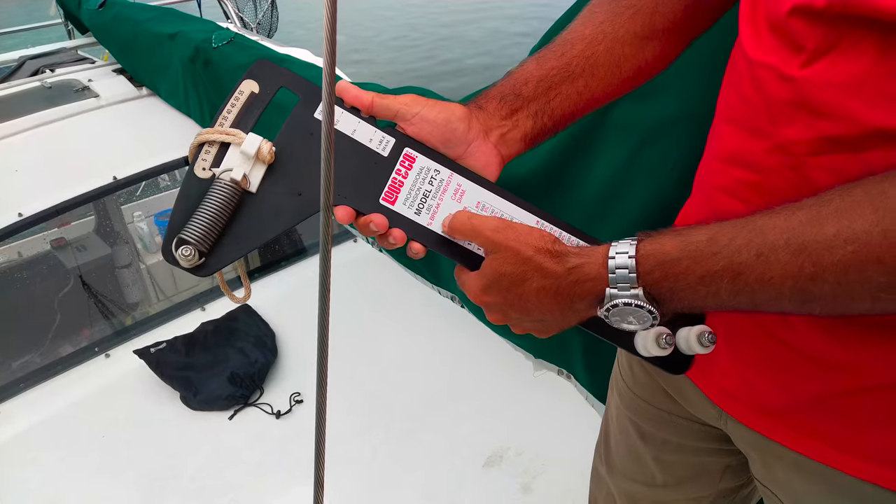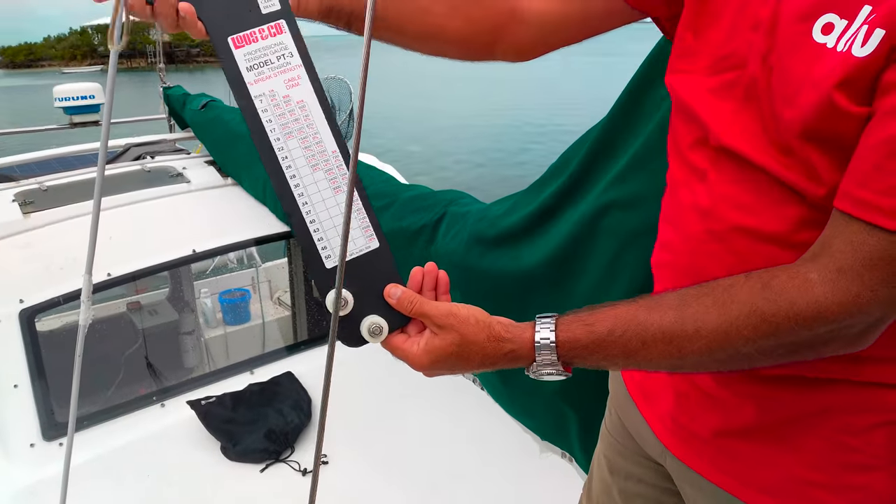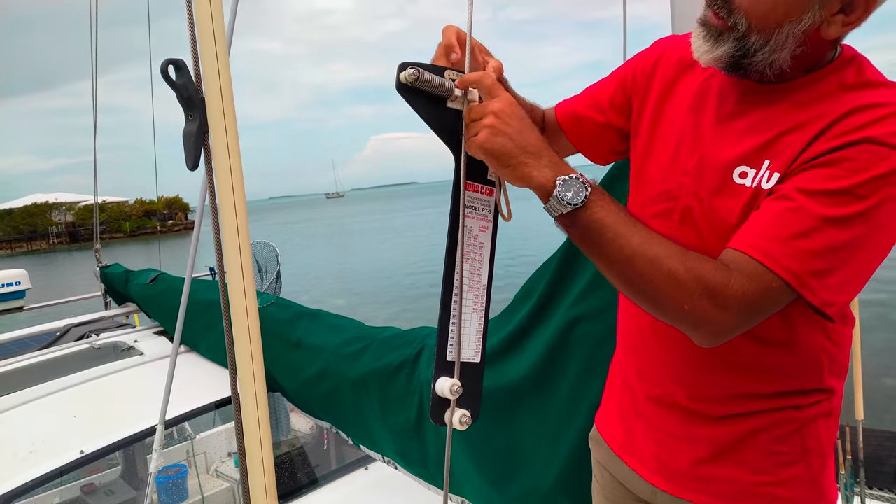First, confirm the size of the cable and then use the handy chart to determine the tension strength. So you set this on here, and then you take a reading up here.